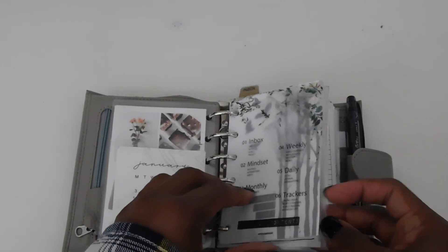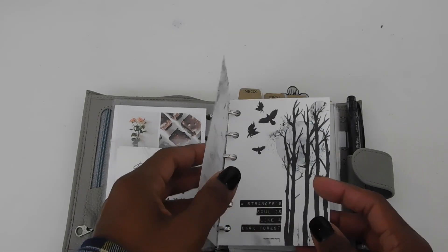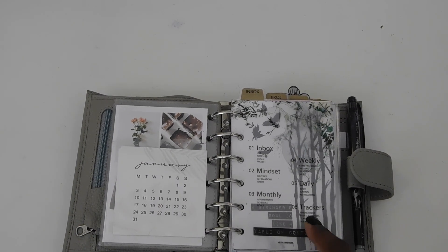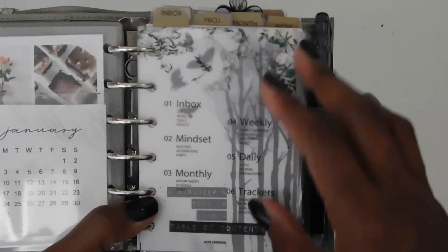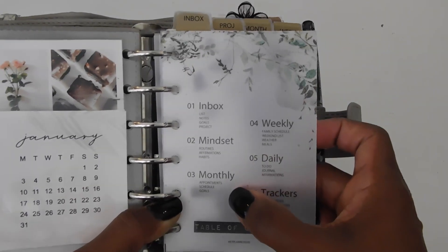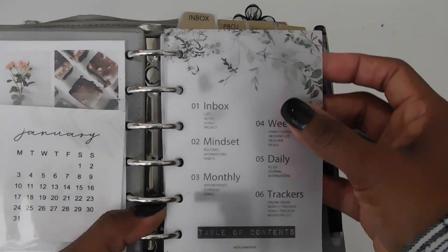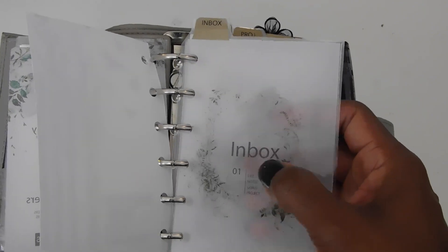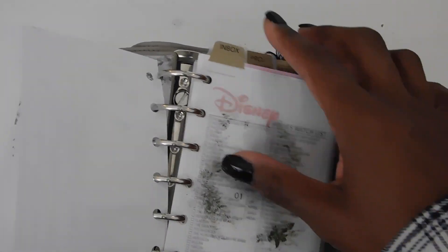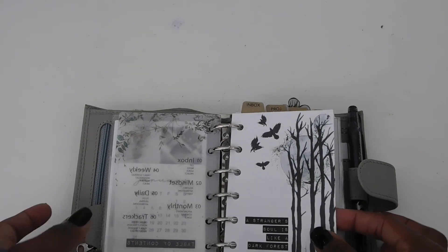All of my dividers are editable divider dashboards from Hey Planner Girl Prints. It comes with six of them. You edit them on your computer and type up whatever order you want. So I have: one — inbox, two — mindset, three — monthly, four — weekly, five — daily, and six — tracker. This is my table of contents, and when you type this up on the first sheet, it automatically puts the labels on each divider itself, which I loved.